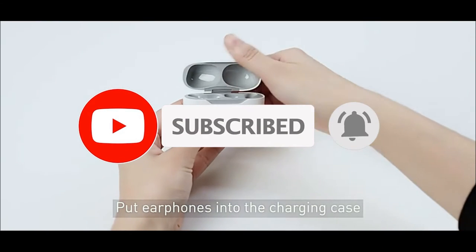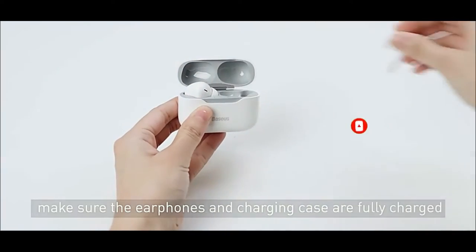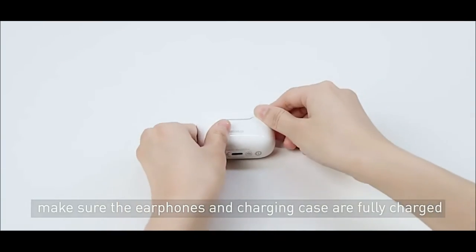Ambient Sound Mode: In Ambient Sound Mode, the ambient sound can be louder, allowing you to experience the surroundings without removing the headphones.